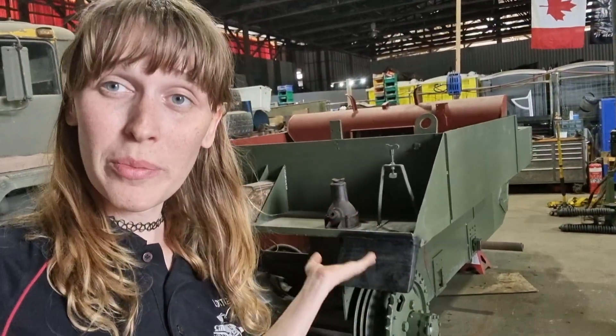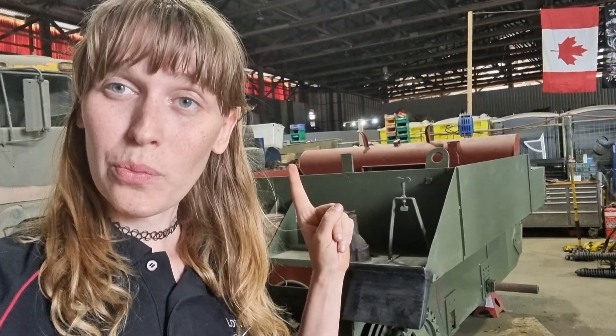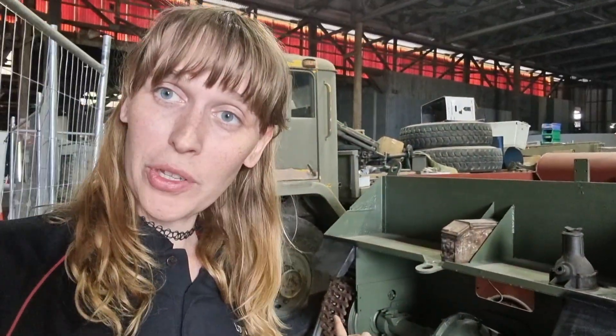What's up tech nerds? Lottie here again. Today we are going to be going over the Bren gun carrier. Two things: first we're going to rotate the carrier 180 degrees, which is really cool, and second we're going to put the track on. Because we've already done this it's going to be slightly out of order. Anyway let's get into it right now.